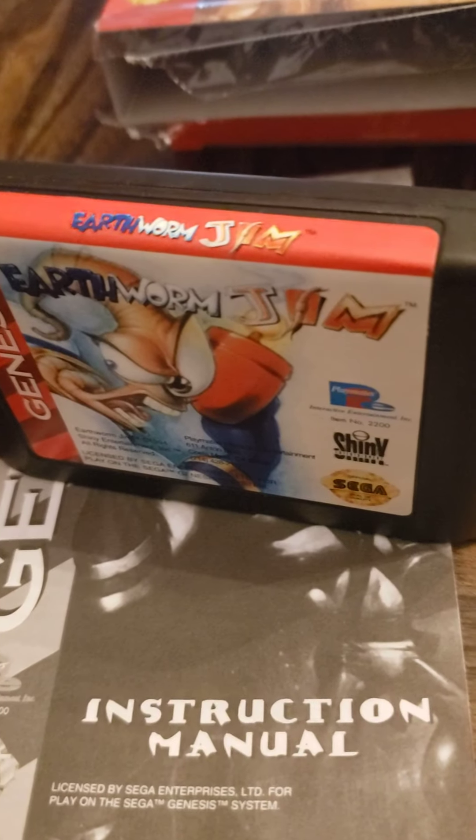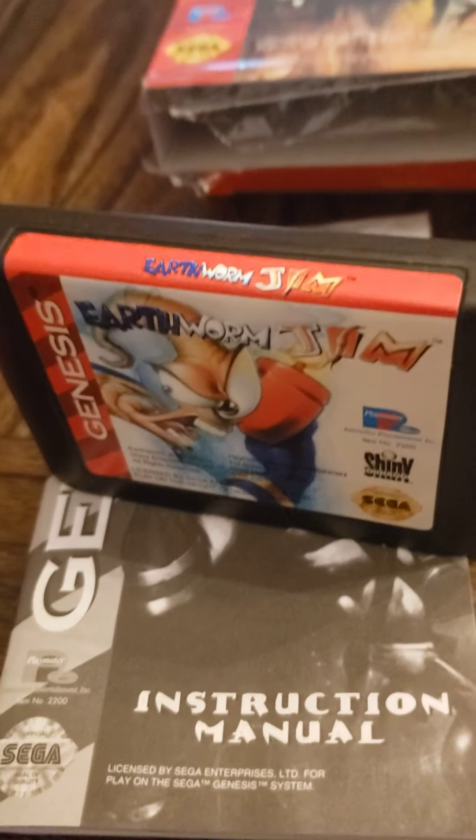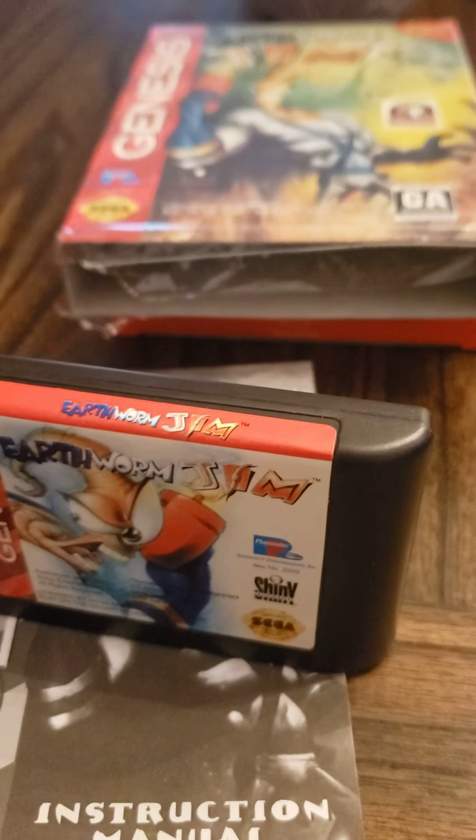See if I do another one of these. I don't really want to break any more of these open, but if it looks like it's probably not legit, then I may just do that and treat it like it's a complete-in-box rather than sealed. So there you go.